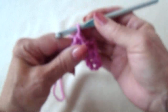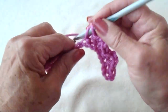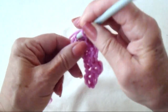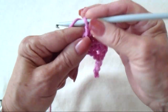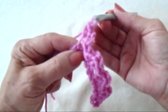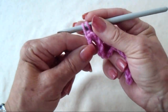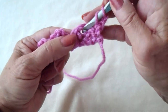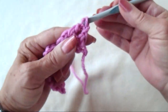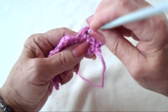Single crochet, chain 2, single crochet. At the end of the row, skip 2 stitches and single crochet in the last stitch. Next row, chain 2 and turn. In every chain 2 space across the row, make 3 double crochet: 1, 2, and 3.